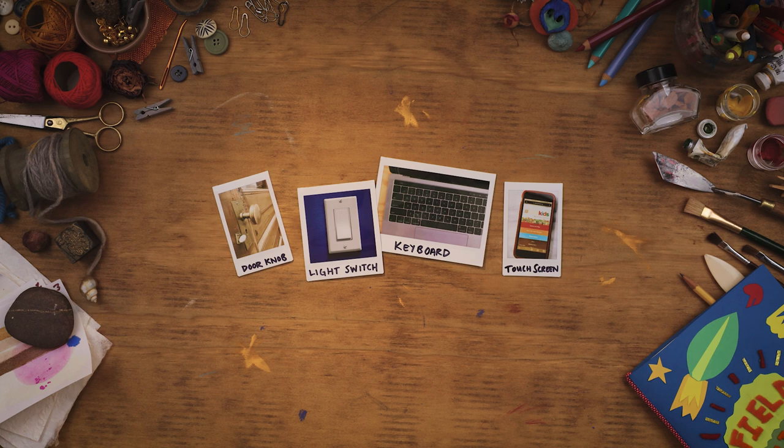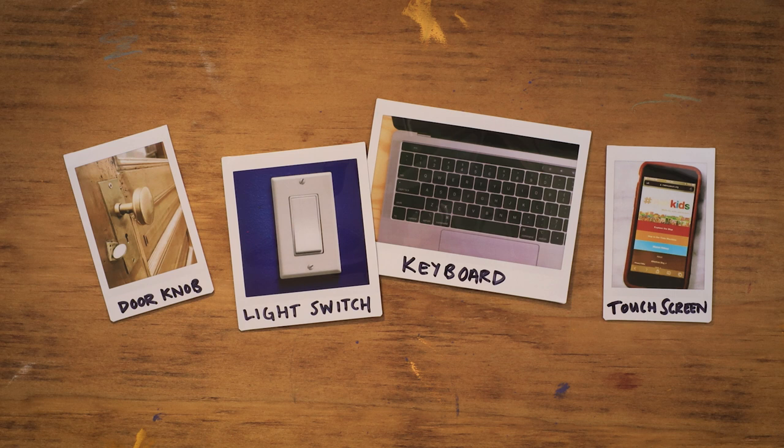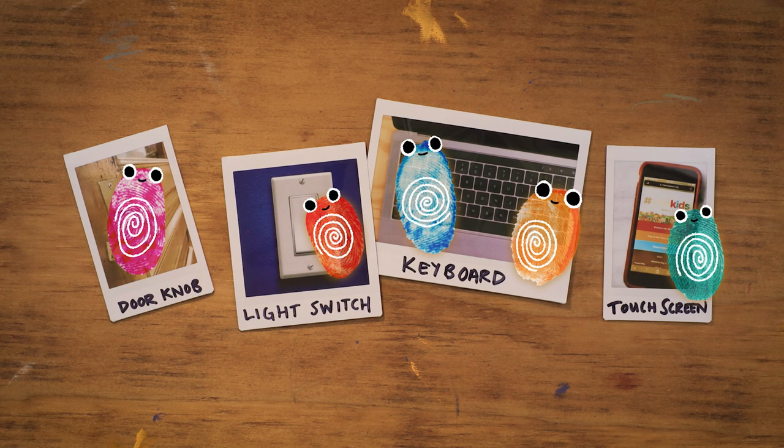Because you'll leave a trace of yourself on every object you touch — your fingerprints. They're almost like little ghosts that we leave behind wherever we go.